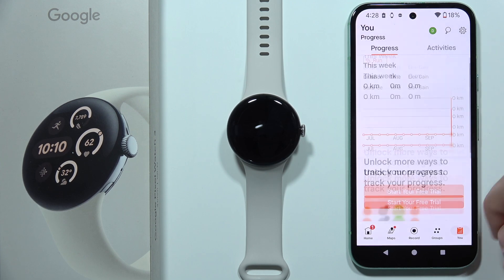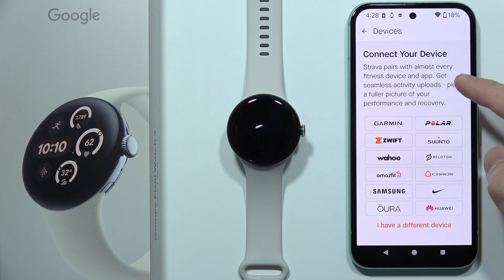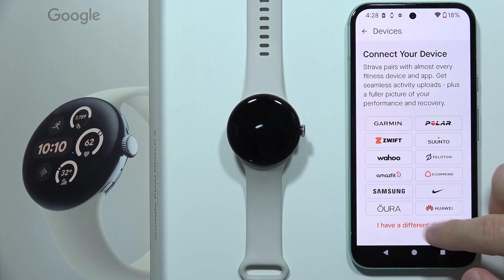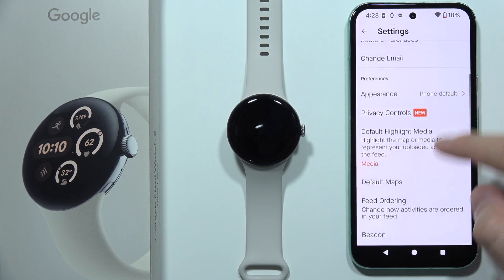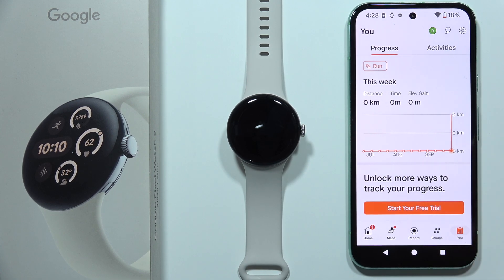Let's see if we can find information about connected devices. As you can see, Fitbit is not separately listed here, which means we have successfully connected our Pixel Watch 3 to Strava. That will be all, thanks for watching.